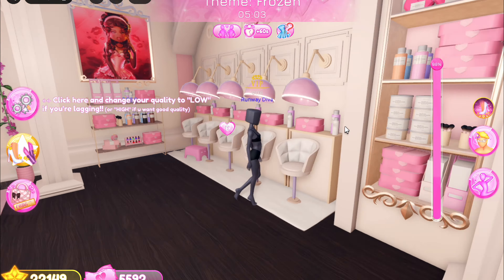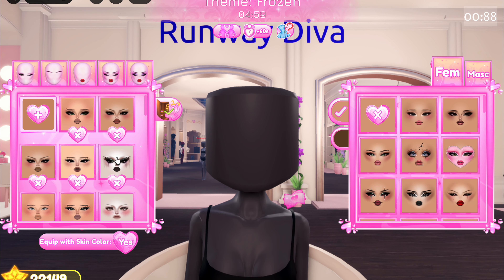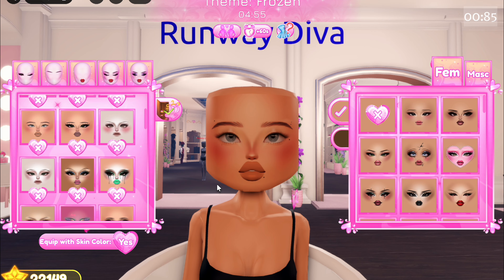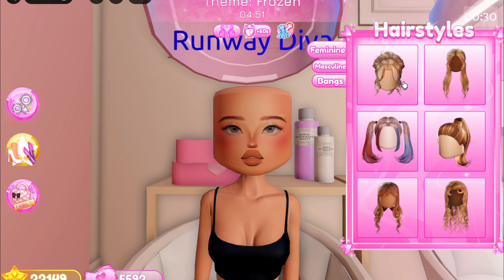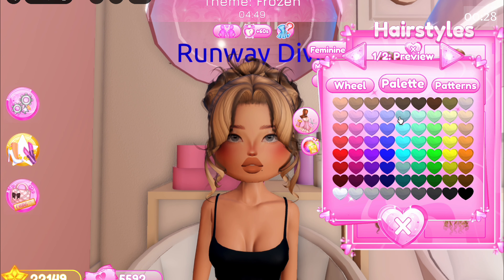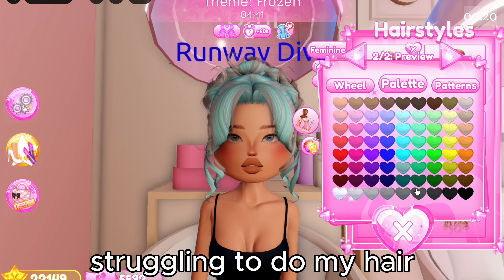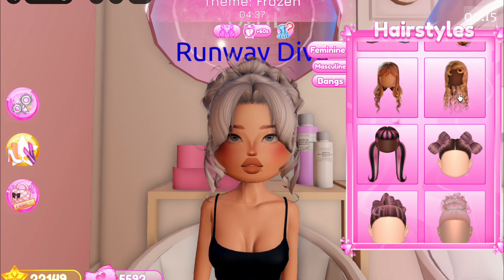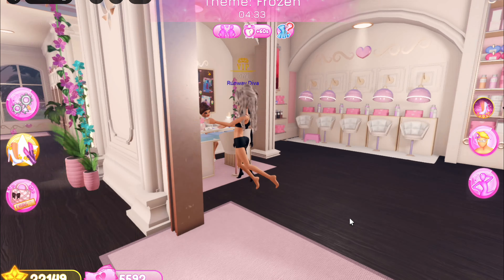Okay, the theme is Frozen and this should not be too bad. I could do a cheap outfit and just do Elsa from Frozen, but I won't today. I'm going to try and make something a little icy, maybe go with off-white hair. I'll use this for the curl and I think that's our hair combo for today.